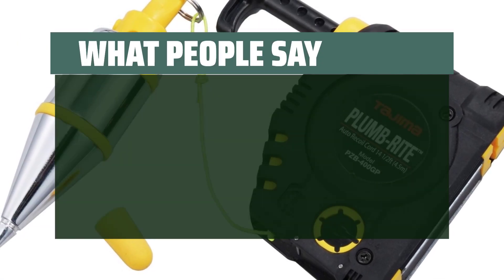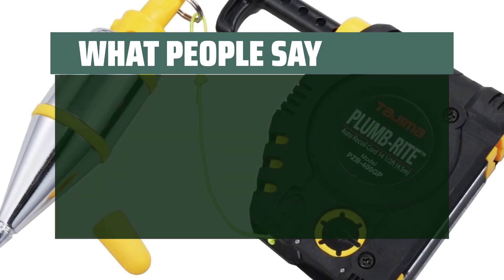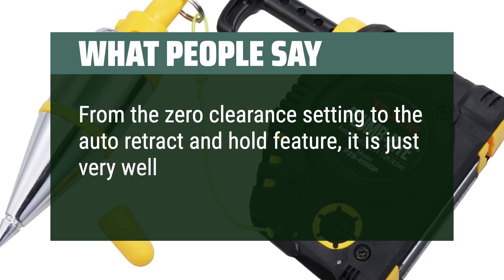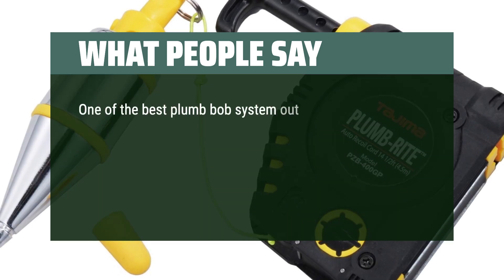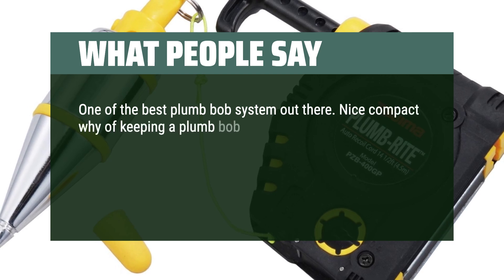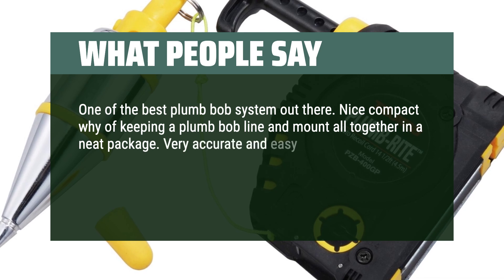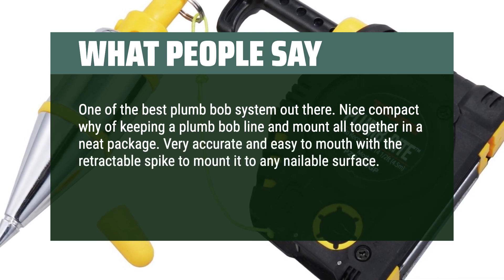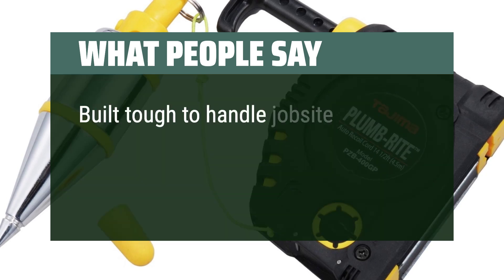Users love the perfect tension this plumb bob has — from the zero-clearance setting to the auto-retract and hold feature, it is very well-engineered. One of the best plumb bob systems out there. Users highlight its compact design keeping the line and mount together in a neat package, very accurate and easy to mount with the retractable spike on any nailable surface. The self-retracting line works with a simple tug, and it's built tough to handle job site abuse.